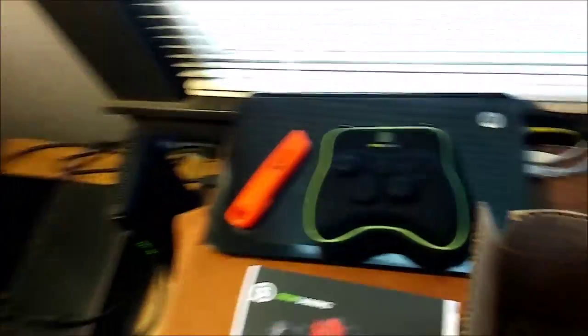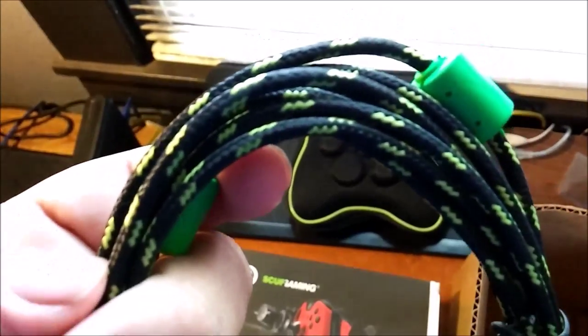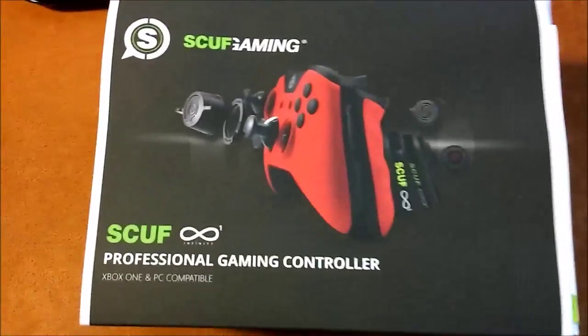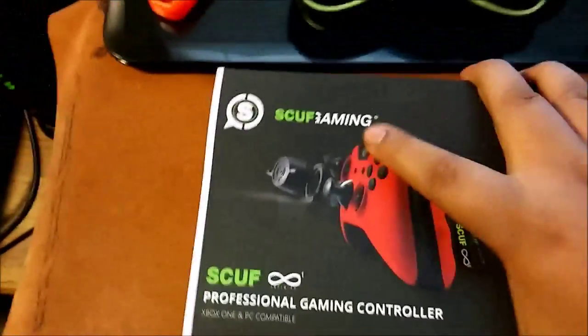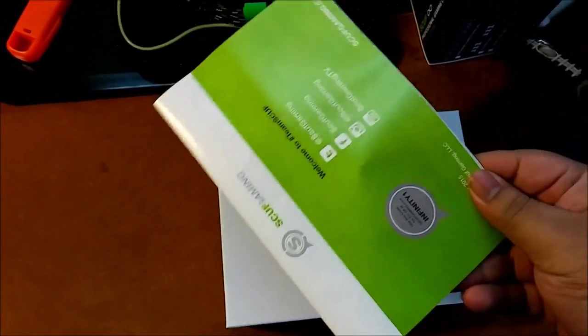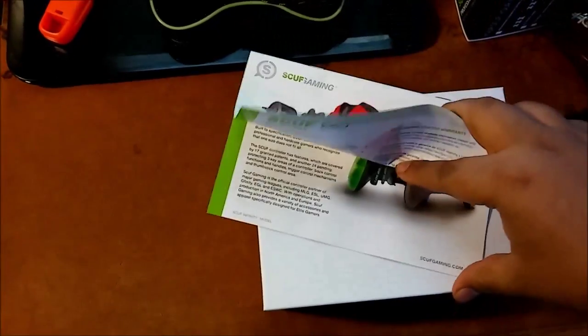Got it. Look at that — very nice braided material, very high quality right there. And now let's get into the big boy box. Let's get into it. Got to be very careful — wouldn't that suck if I just broke it? Nice little handbook, probably describing different ways that you can change it and stuff — not really interested in that. It's a nice white box. Very nice unboxing experience.